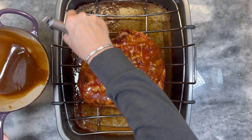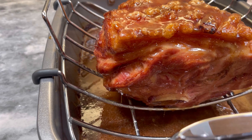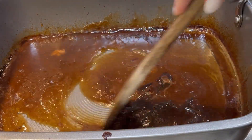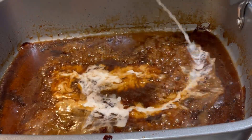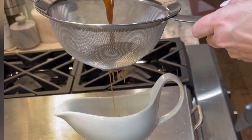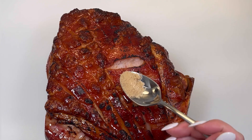Pour your glaze on the pork and brush on all sides, making sure to thoroughly coat. Once fully coated, return to the oven for 10 more minutes to allow the sauce to tighten, then remove and allow the ham to rest. Heat up the pan drippings on the stove, add more water if needed, then add a cornstarch slurry — one tablespoon cornstarch mixed with one tablespoon cold water. Continue cooking until the sauce thickens up, then strain into a sauce dish.